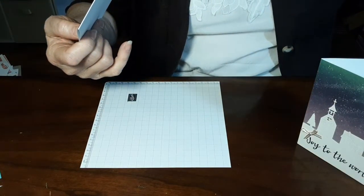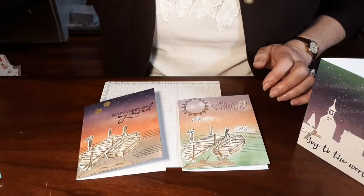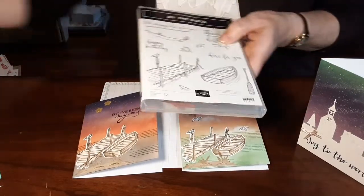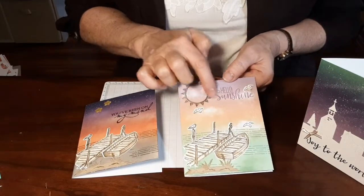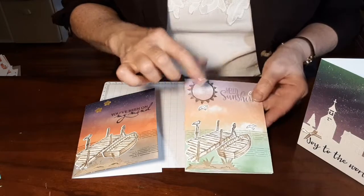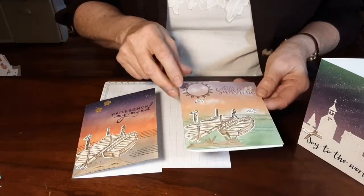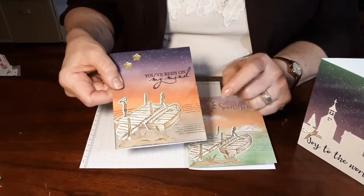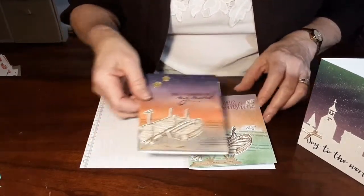Here are two different cards but using the same set. This is the die set from 'By the Dock,' and when you buy them as the bundle you get 10% off. This actually uses part of the set from last month — kind of looks like water that I did with that. The background was great with the clouds and the little sunset and the green. I did darken this because the gold color did not look like water, so I had to make it look like water.